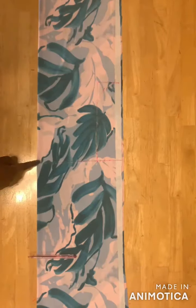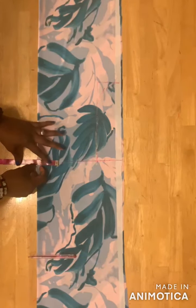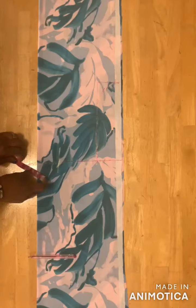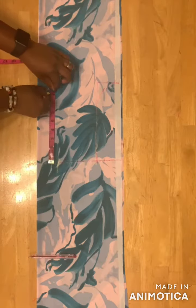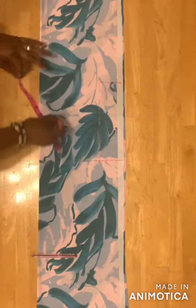On the shoulder line I'll mark out the neckline using 2 and a half inches. You can use 2 and a half or 3 inches depending on how wide you want your neckline to be. Then I'll mark 8 inches and connect both lines together.